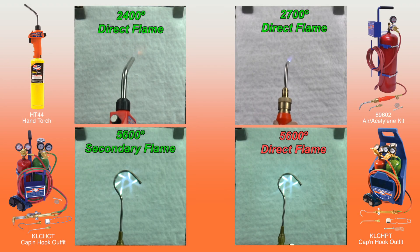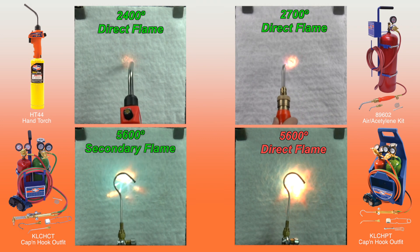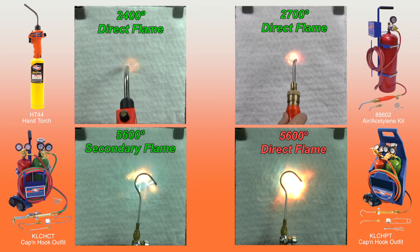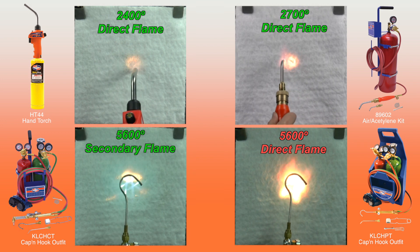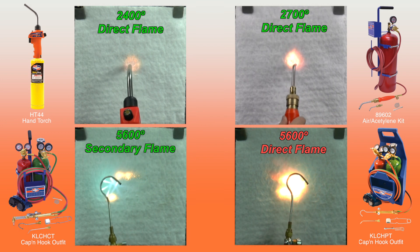It can take the direct flame from a MapPro or propane hand torch, an air acetylene torch, and the secondary flame of an oxyacetylene torch. But if you leave the oxyacetylene flame on too long, it will burn through it.